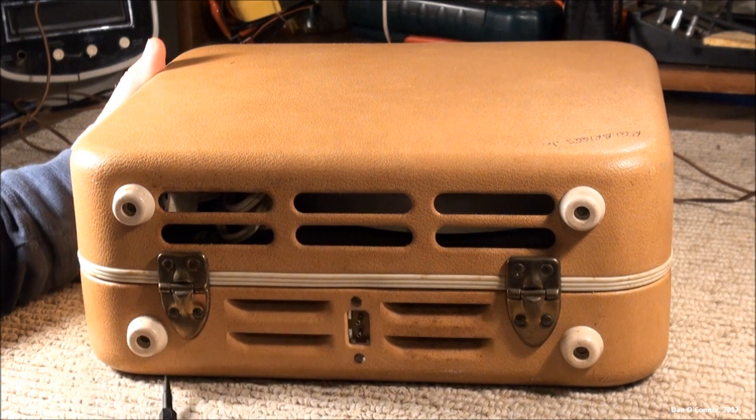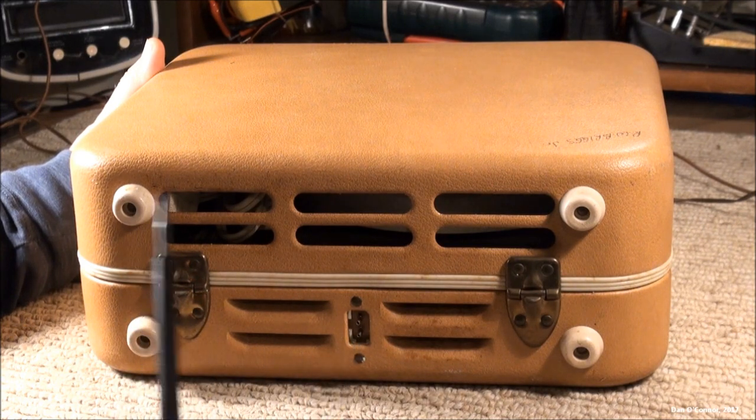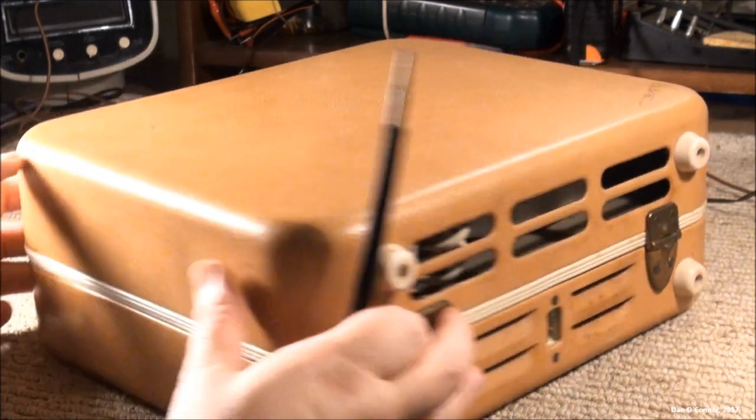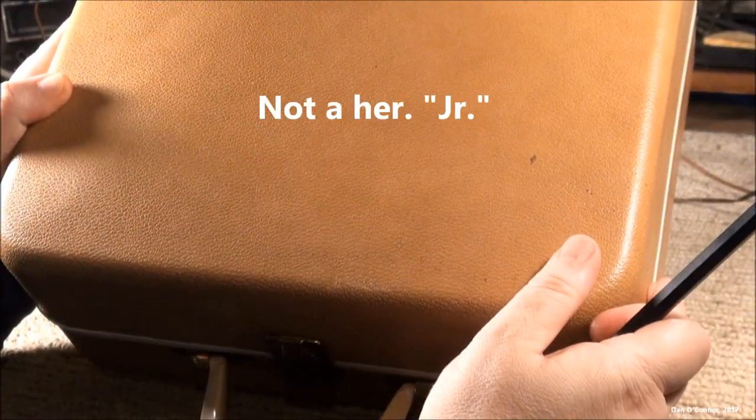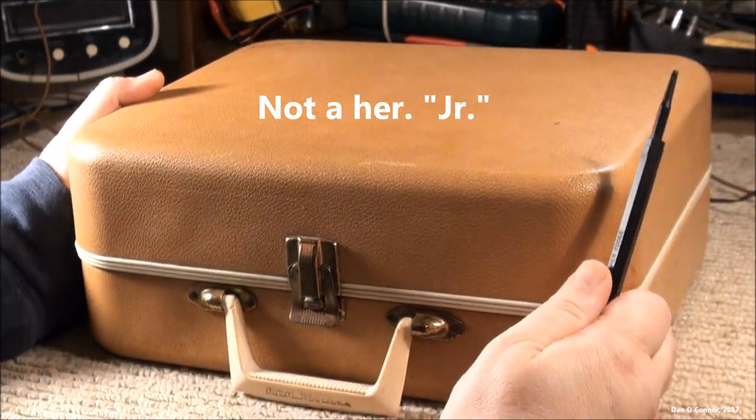Here's the back with some ductwork and more hardware — they spent some time on that hardware. There are the feet and the power plug. Unfortunately, a previous owner put his name there — or her name, could have been either.